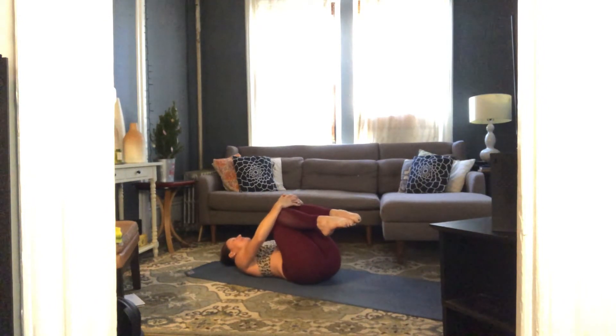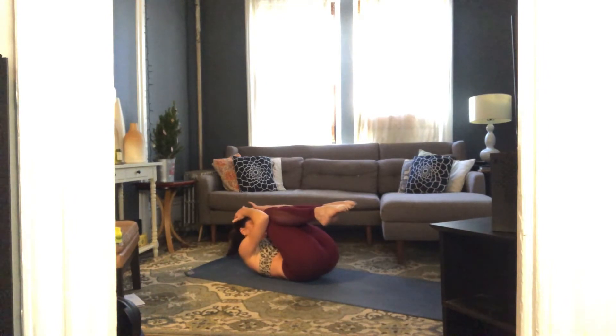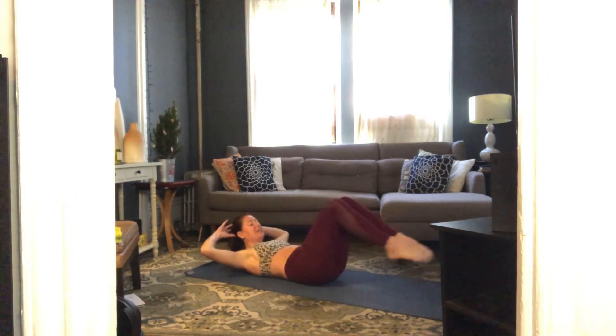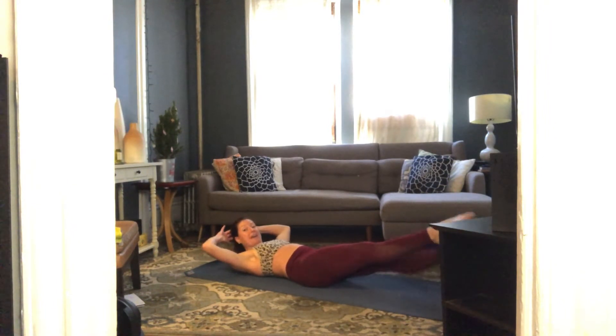We have a total body crunch into four counts of flutter kicks, repeated eight times. Let's take the first one slowly. Knees into your chest, hands behind your head — draw your elbows in, pull your elbows and knees together, peel your hips and shoulder blades off the floor, then extend your legs out long and flutter kick up and down for four, three, two.